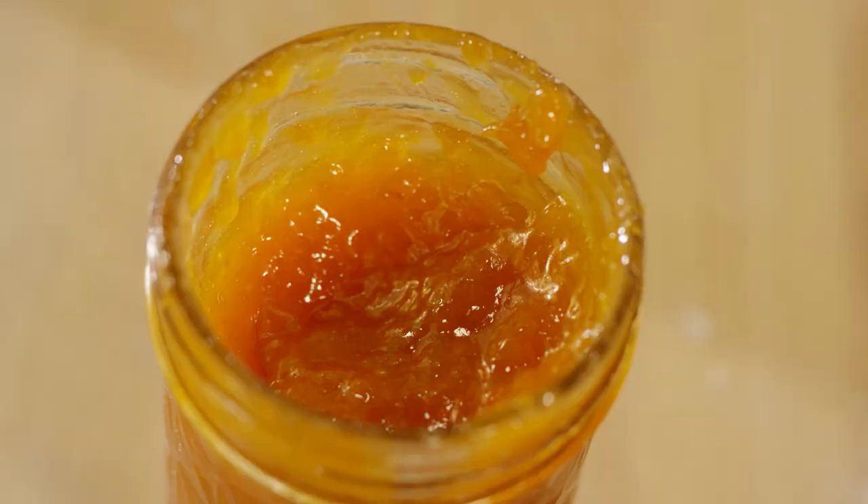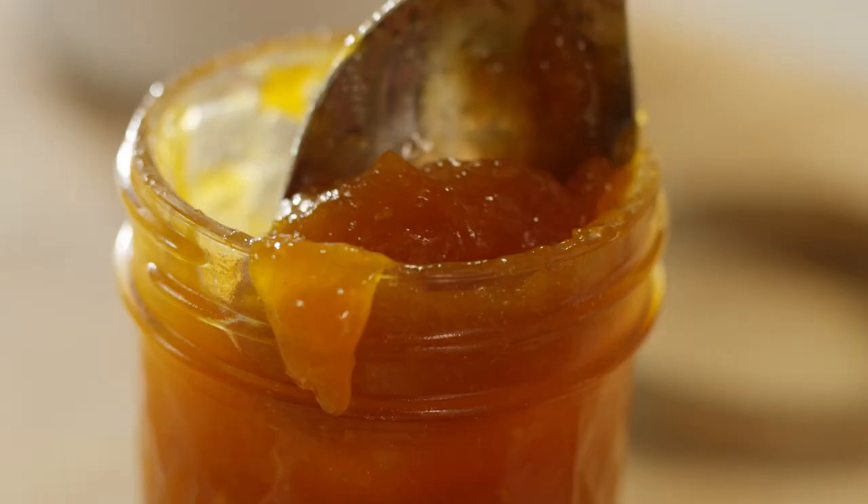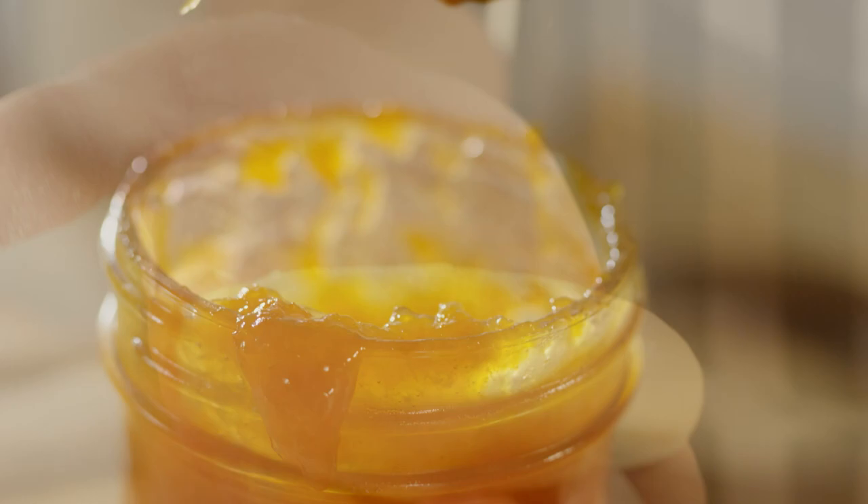Now I've rolled the dough out. It's about filling them with homemade sweet apricot jam, and a good dollop goes right in the middle.